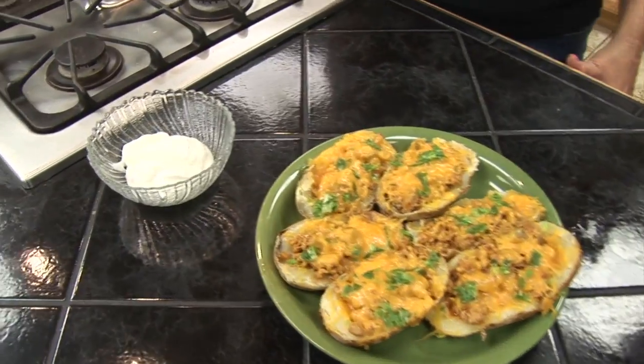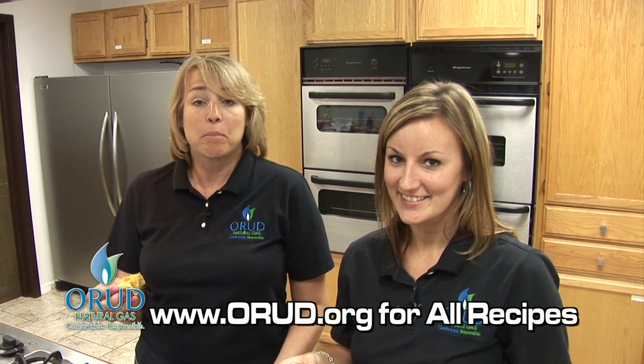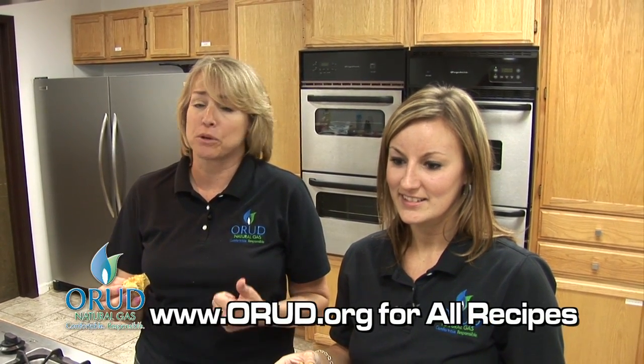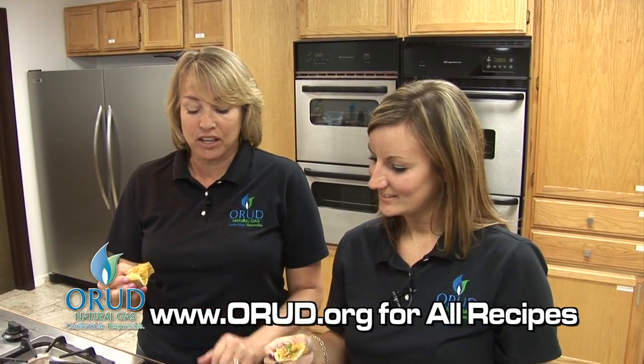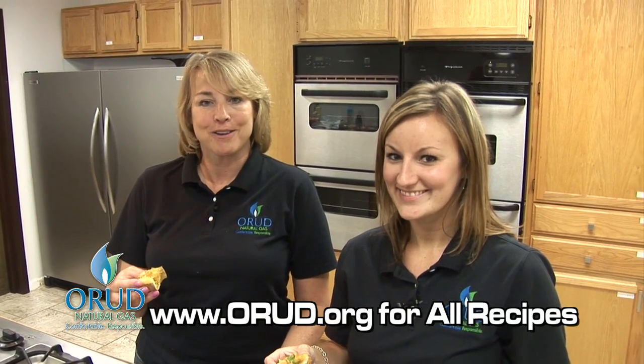Here is our final product — it looks delicious! Before we go, we have a beautiful showroom here at ORUD. We carry anything from ranges, dryers, washers, all sorts of gas appliances, logs, and so many things. Not only do we carry natural gas appliances — and you can buy them whether you live in our district or out of our district — but we also carry full kitchens: refrigerators, dishwashers, whatever goes with it. Come by ORUD and see it. And if you're looking for the Snack Attacks, we're at www.ORUD.org.